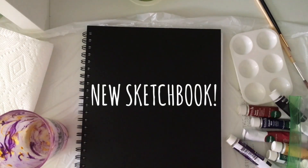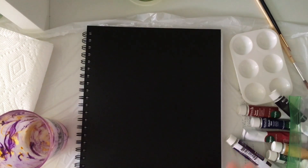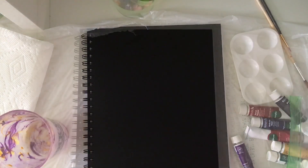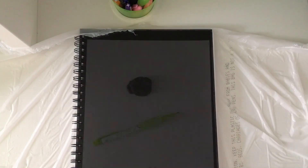Hey guys, it's Evie. Today I'm going to be decorating my new sketchbook cover. I got the sketchbook for Easter, and as you can see, it just has a black cover on both sides. So today we're going to be decorating the front. If you haven't checked out my last two videos, go check them out and we'll get right on to the video.